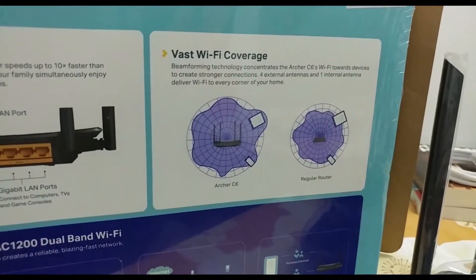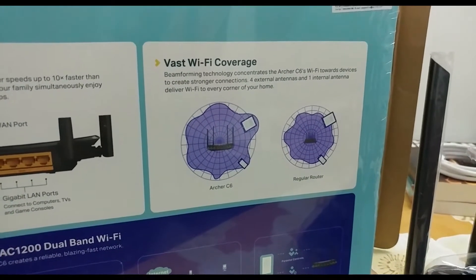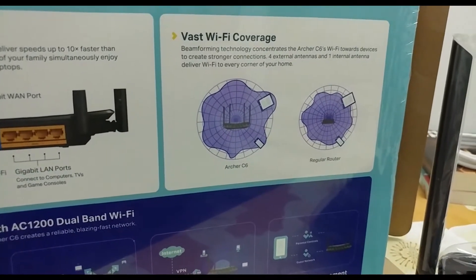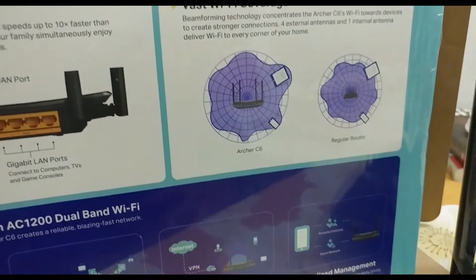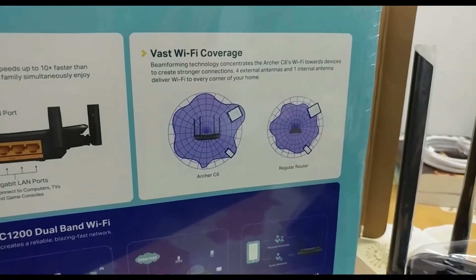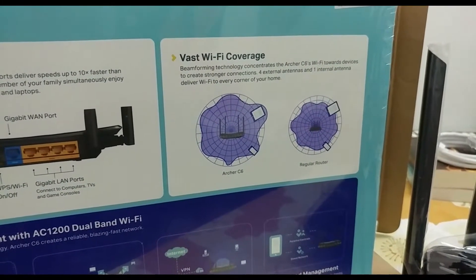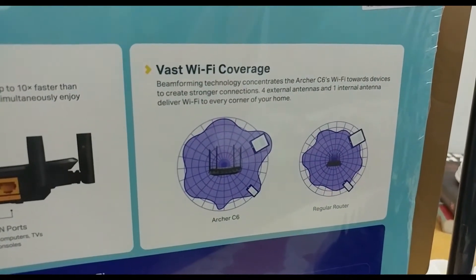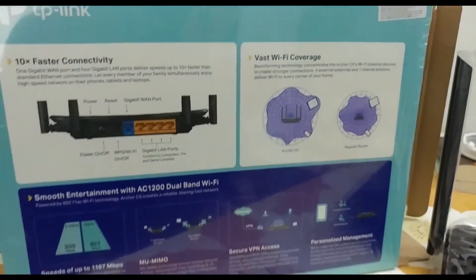Coming to Wi-Fi coverage, this router has beamforming technology, which concentrates the Wi-Fi signal toward a specific device to create a stronger connection. This router has four external antennas and one internal antenna — five antennas overall. The beamforming technology and MU-MIMO help connect devices in every corner of your home.